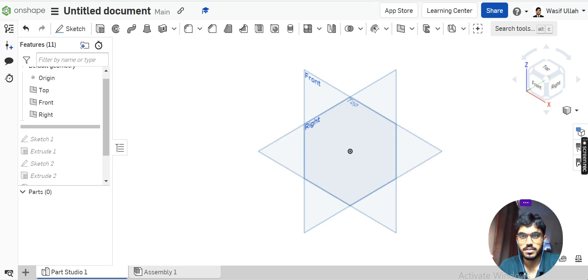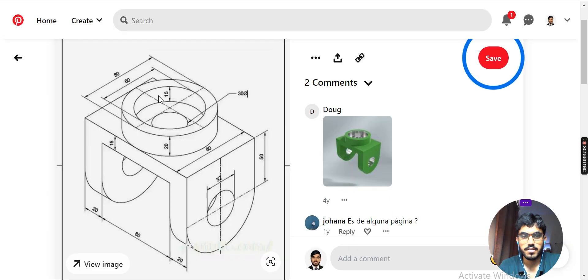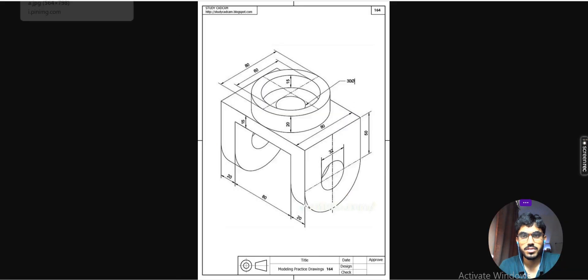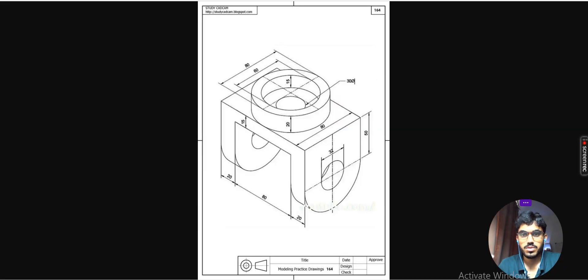Today let's talk about how we can model this part inside the on-chain. First I will make the plate, then the flanges, and at last I will make the upper portion.